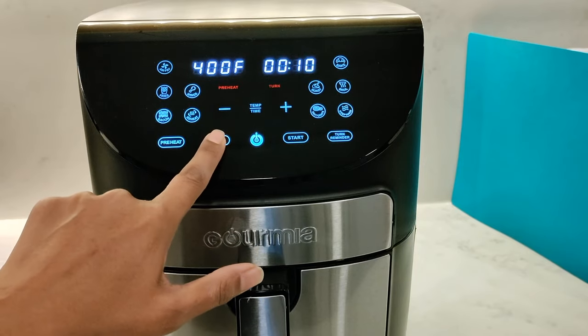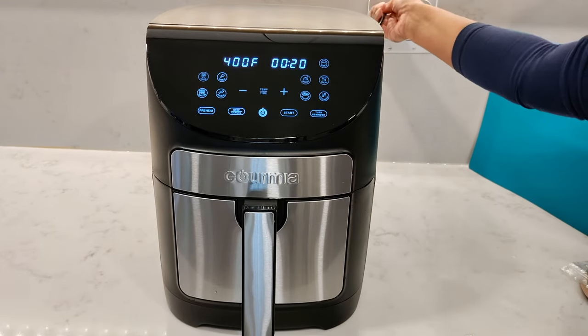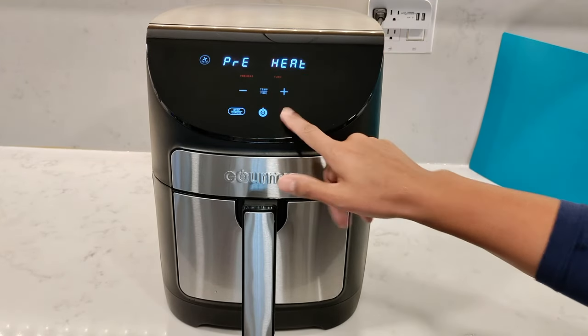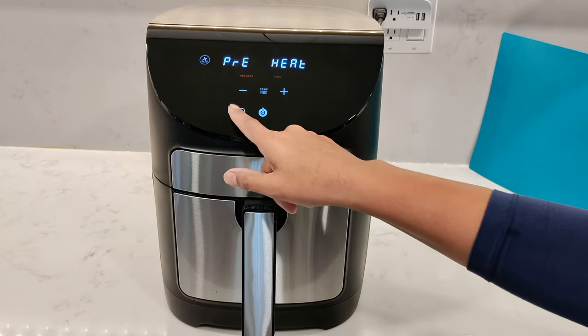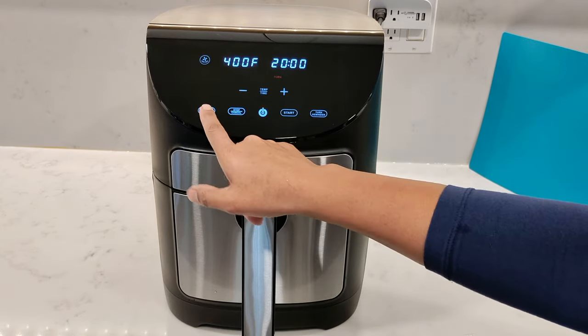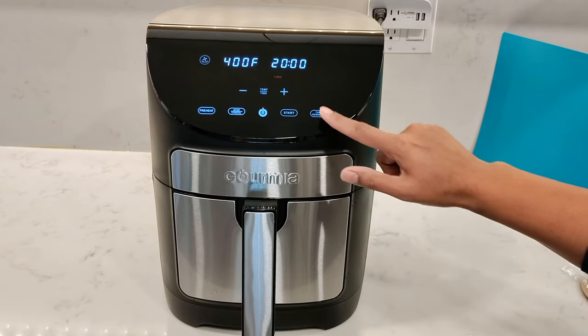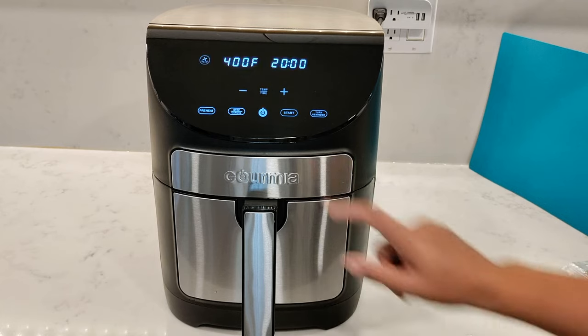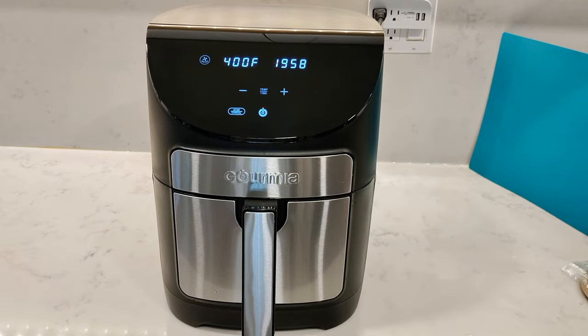Note that disabling beeps only affects temperature and time adjustments — it won't remove beeps for guided cooking programs, such as when it's time to add or turn the food. For your first use, run the air fryer empty with only the basket and rack inside: select the air fryer program at the highest temperature, 400 degrees Fahrenheit, for 20 minutes. Turn off the preheat and turn reminders — this removes the plastic smell and clears residue from the heating elements.